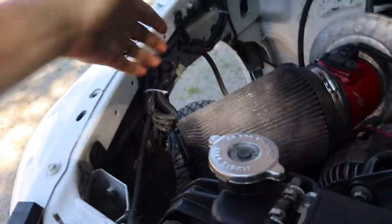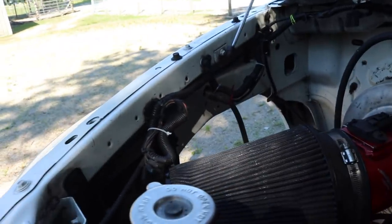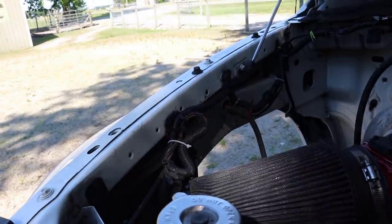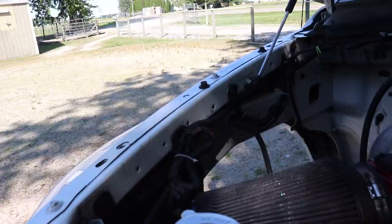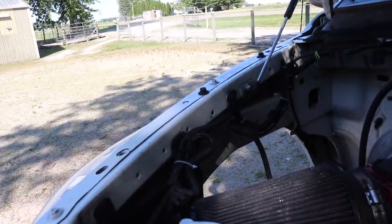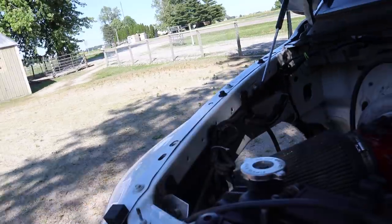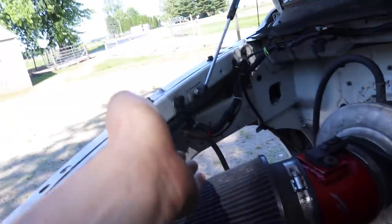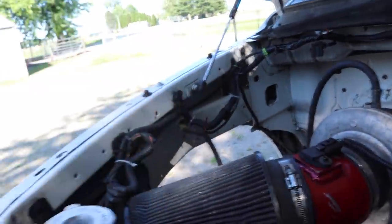You will notice that the truck only has one battery — just the one on the driver's side. I don't know why it doesn't have one on the other side, other than maybe weight reduction. The truck starts totally fine with just the one. It could be weight, getting something out of the way, or the fact that there was a hood stack in here at one point.